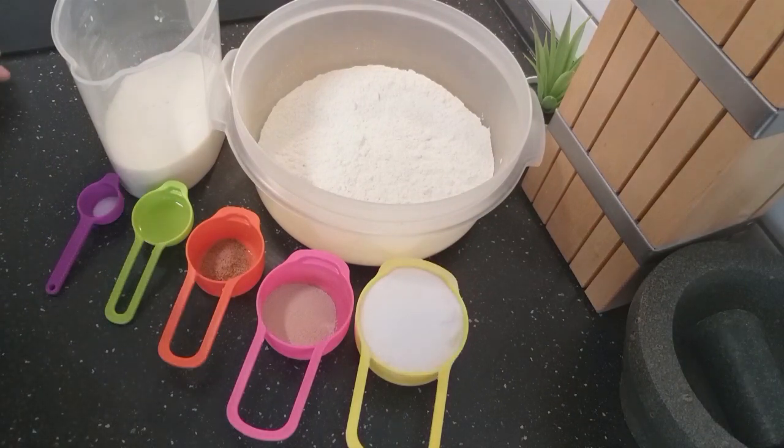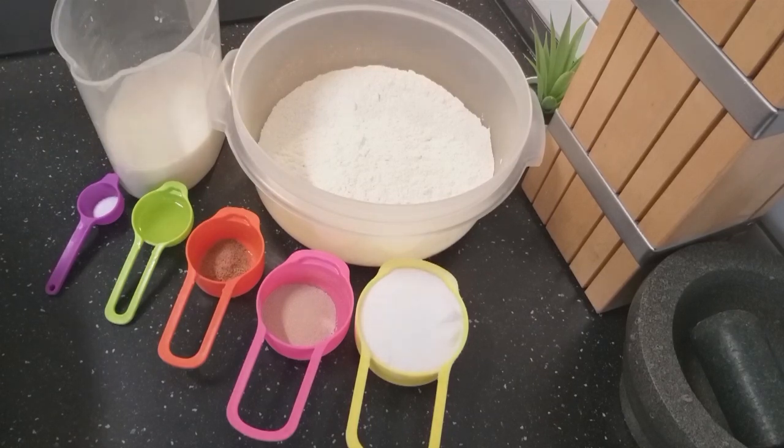Hello everyone, welcome back to my channel. Today I'm preparing bofrot and these are my ingredients.